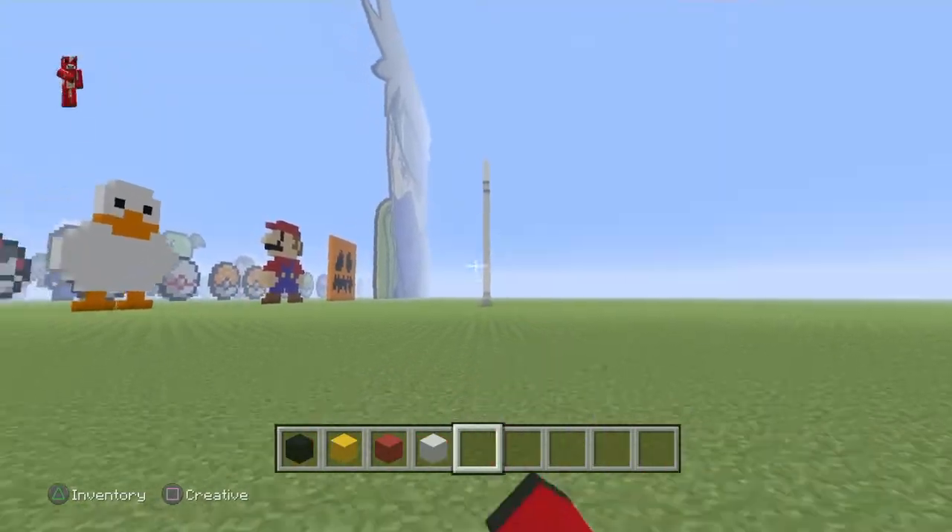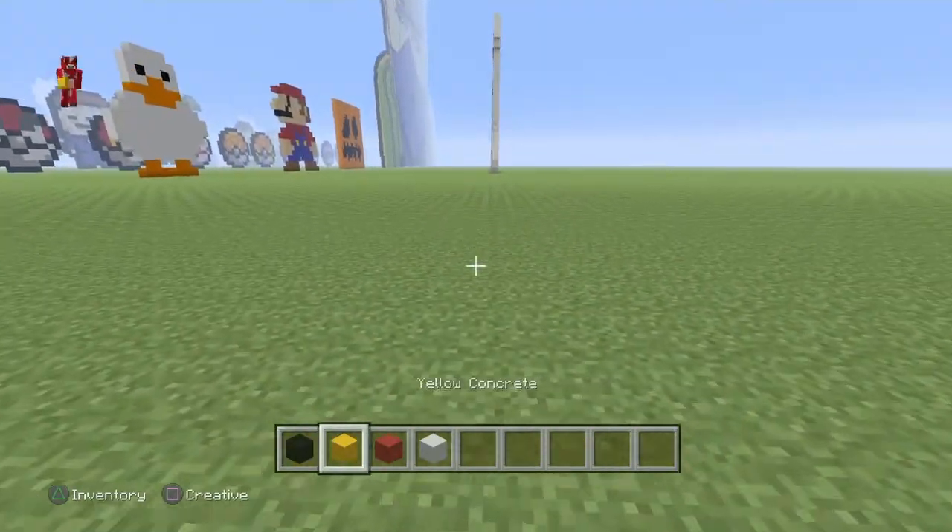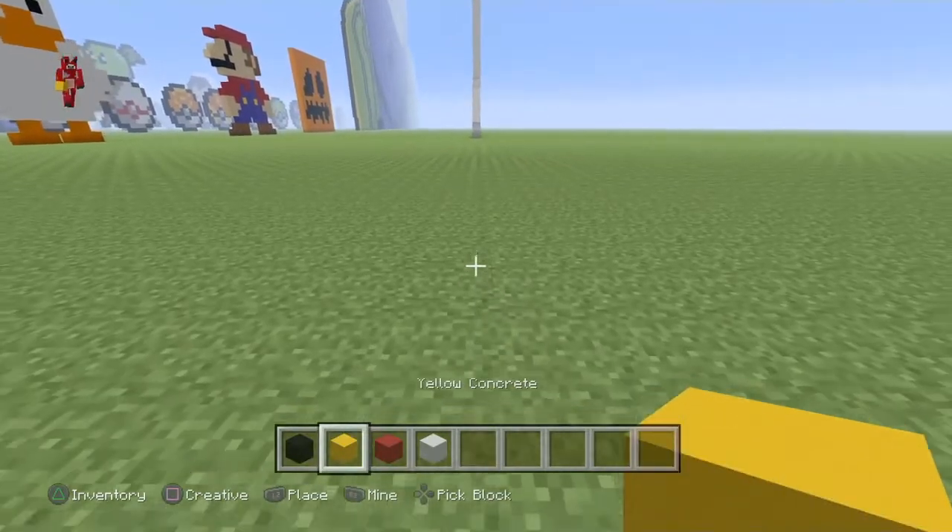Hey guys, welcome back to another Minecraft tutorial, where we're going to be building the One Piece logo, like the little skull with his hat on.